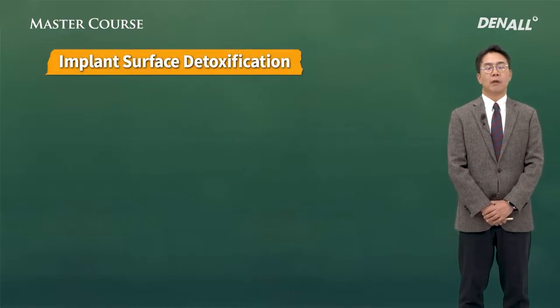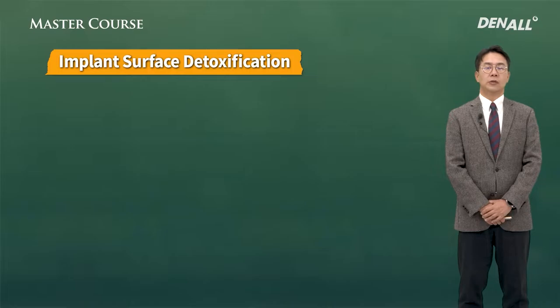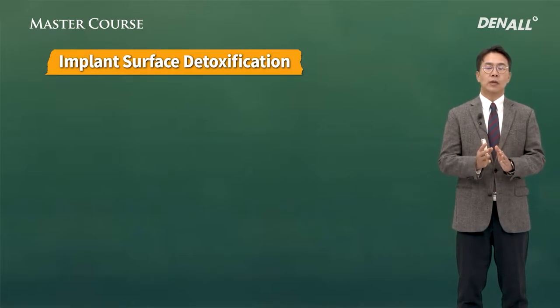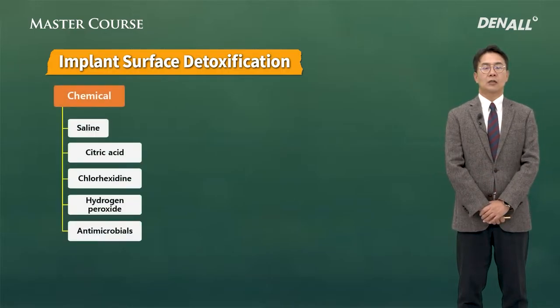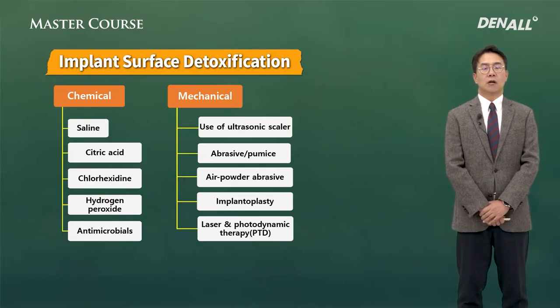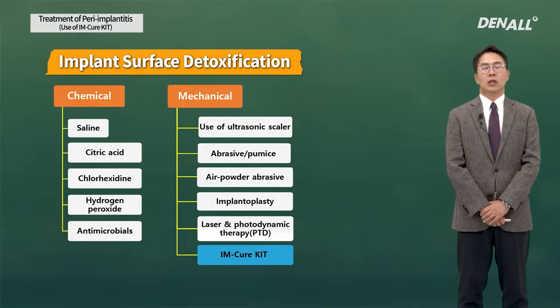The IM-Cure Kit. In treating peri-implantitis, what is most important is to detoxify the infected implant surface. There are chemical and mechanical ways. One of the mechanical ways we can use is the IM-Cure Kit.